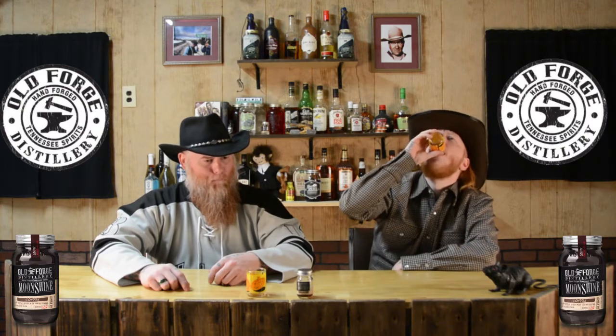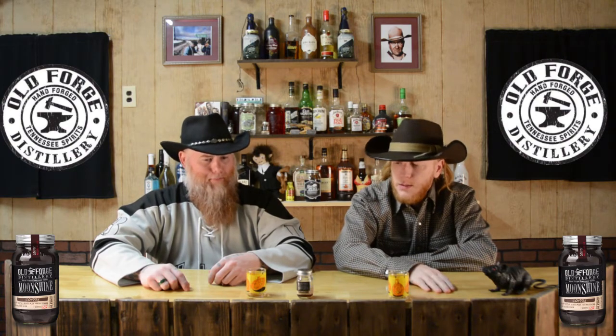It almost tastes like, in a small way, it tastes like a root beer — like a root beer barrel. They should change the name to root beer barrel. But I do get some coffee on that original sip. That's pretty good. It's real sugary. Five bottles — I think the sugar saves it.